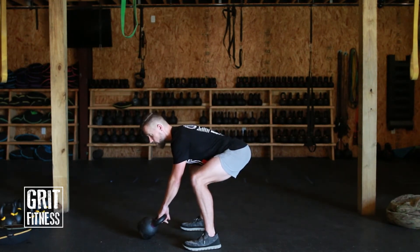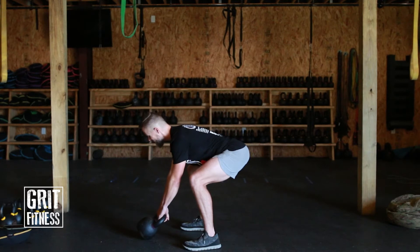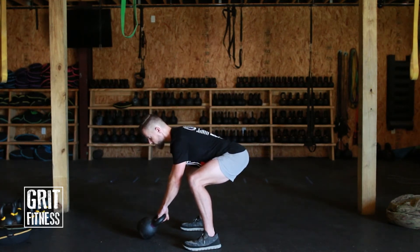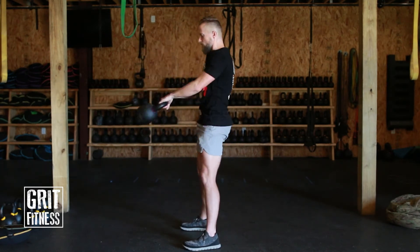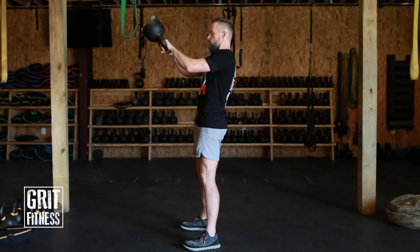Let your arms do whatever they do — you are not moving this weight with your arms. They are the attachment to the kettlebell, but that's about it. There should be a soft bend in the elbows; you're not locking them out but also not intentionally bending them — it's just a loose hold. The grip on the kettlebell is also a loose hold. You're going to hike it high between your legs, drive the hips forward, and the kettlebell flies up.